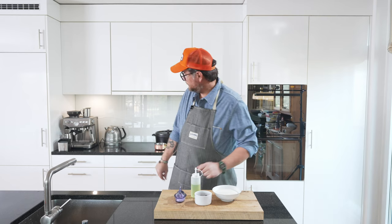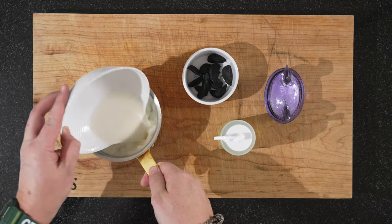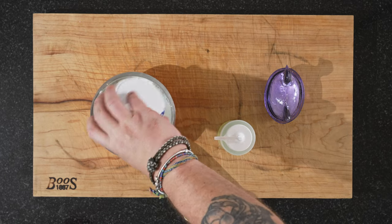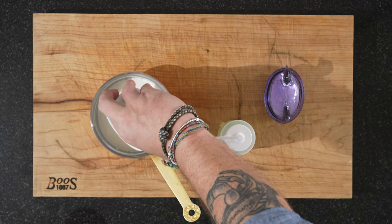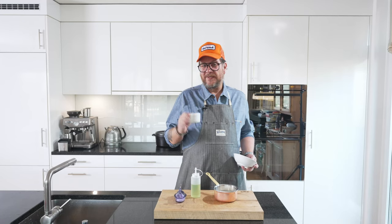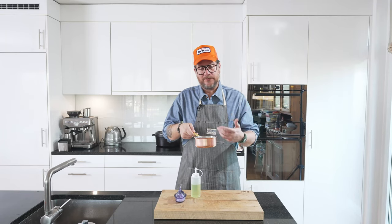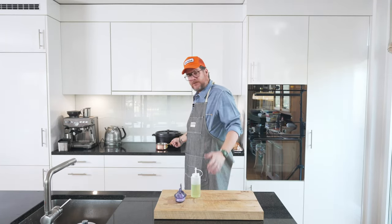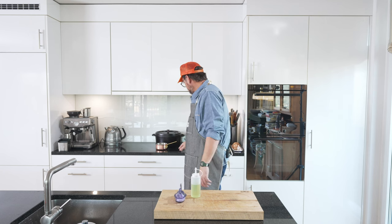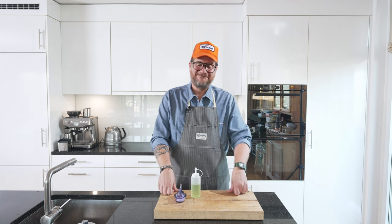First thing we'll do is take our pot, pour in 200 milliliters of milk, and add one fermented garlic clove — that's around 28 grams. Now we just need to aromatize the milk. Put it on low heat; you don't want to boil it, you just want it to absorb the garlic flavor. That will take a couple of minutes.